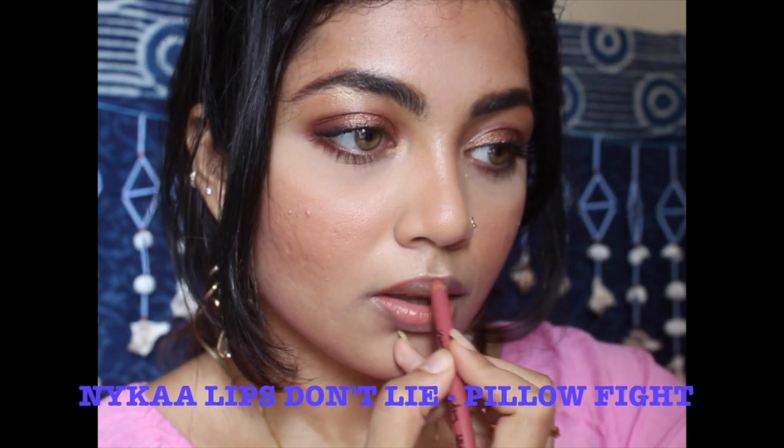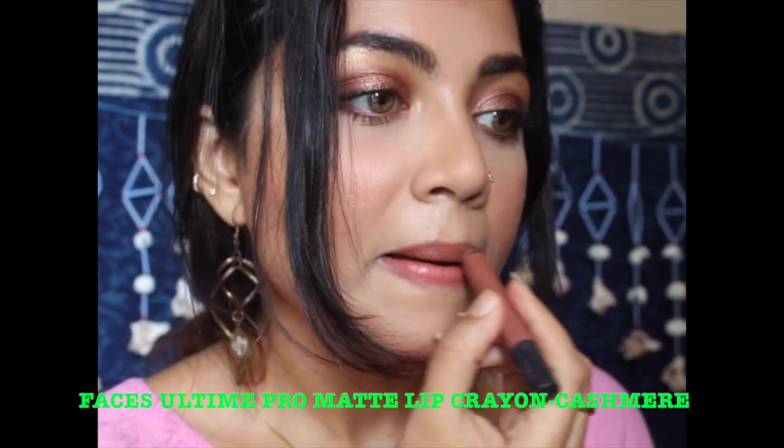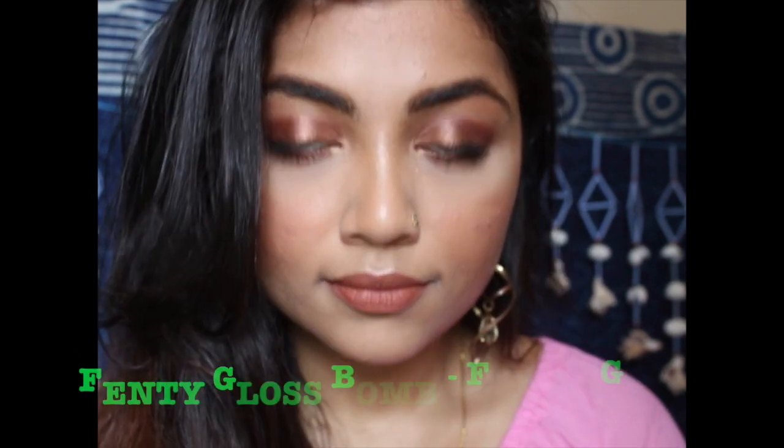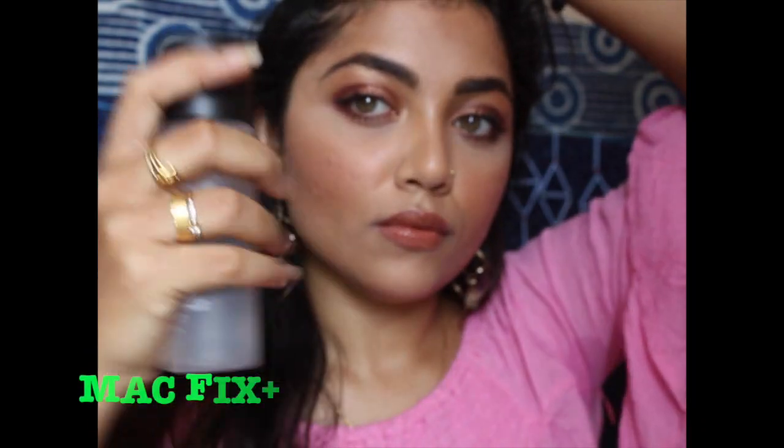Now going in with the Nica lip liner in the shade Lophyte — this is a perfect nude shade for my skin tone, a very pretty pink nude shade. Applying the Face of Australia Pro Matte Lip Crayon in the shade Kashmir. To give my lips some glow, I'm adding the Fenty Gloss Balm in the shade Fenty Glow — I love this gloss. And fixing everything with MAC Fix Plus.